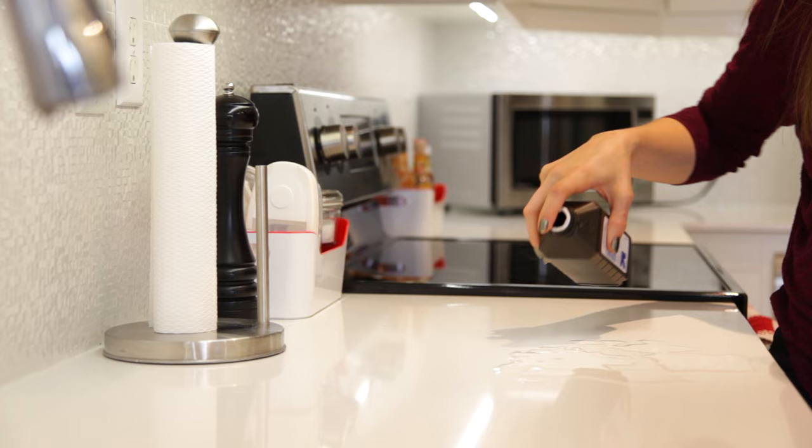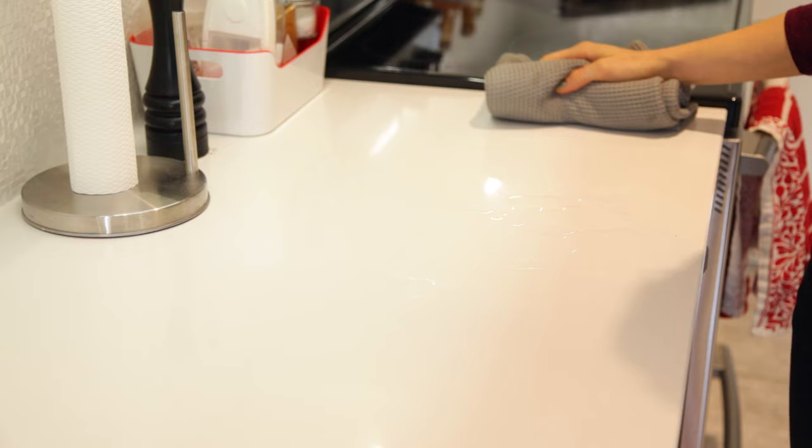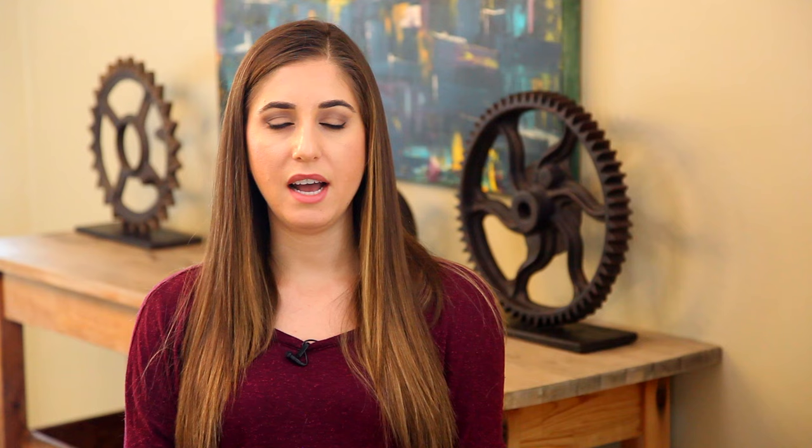For a quick, easy kitchen disinfectant, reach for hydrogen peroxide. First, test it in a hidden area to make sure it doesn't cause discoloration, since it can technically bleach surfaces. To disinfect — say, after handling raw meat on the counter — spray or sprinkle hydrogen peroxide onto the surface, leave it for about 10 minutes, then wipe it clean. You can give it a final rinse and the surface will be clean and mostly bacteria-free.